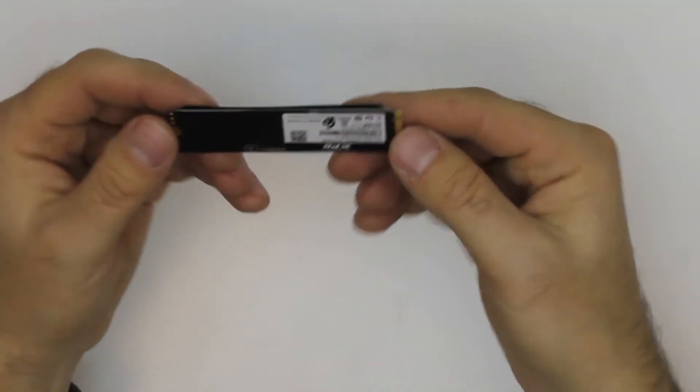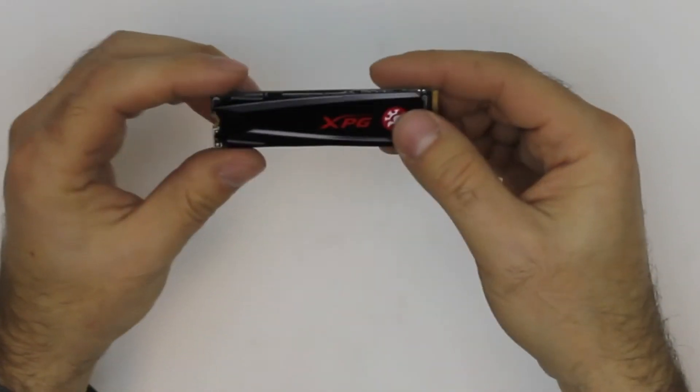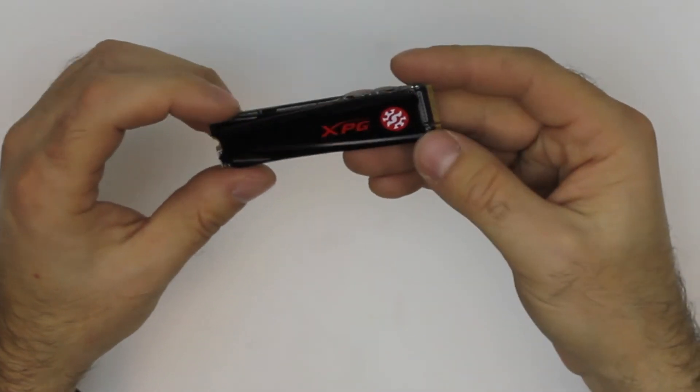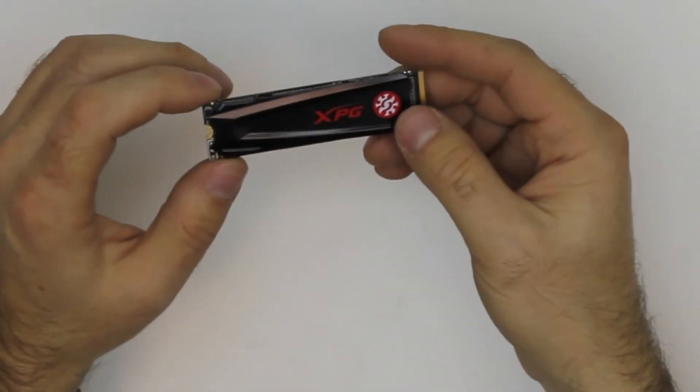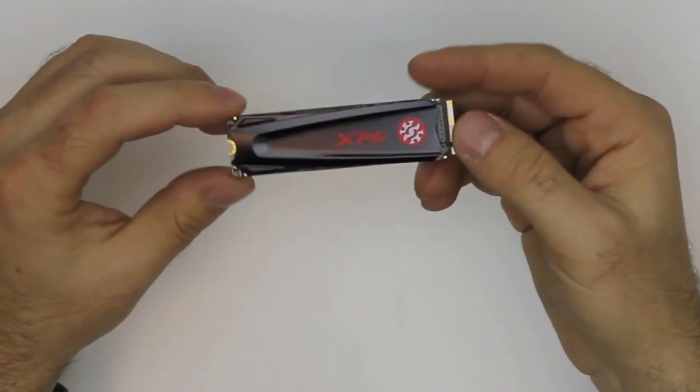It's quite small and nice. As I said, it's 512 gigabytes which is a lot — it will be fine for a whole PC build, for example for gaming and stuff like that.